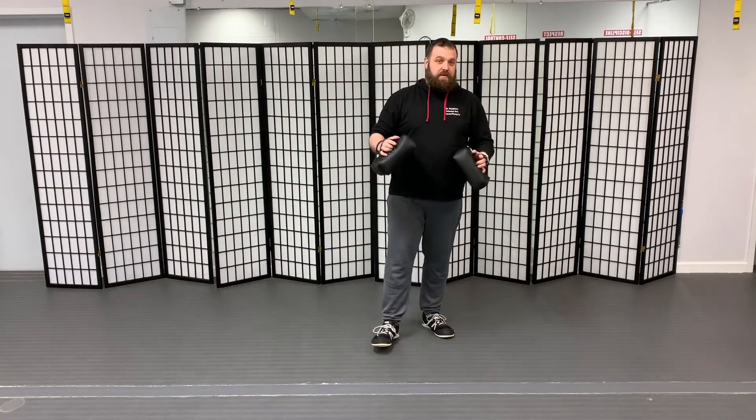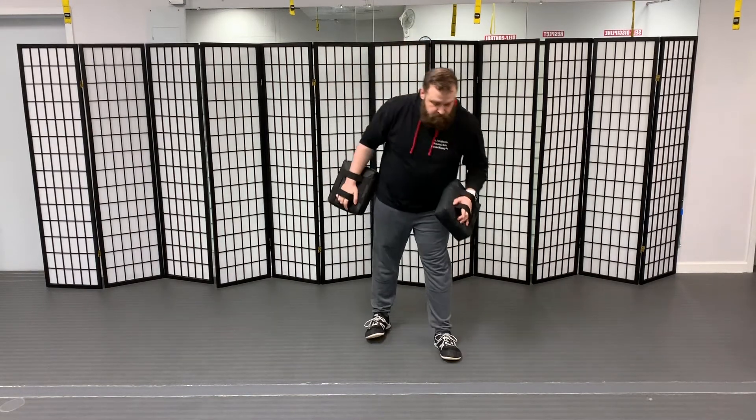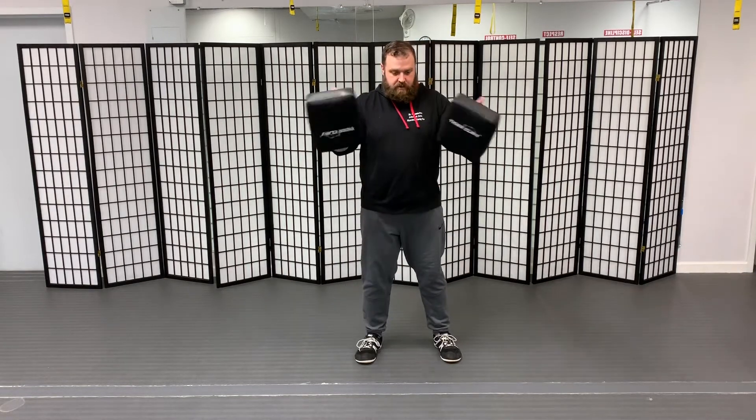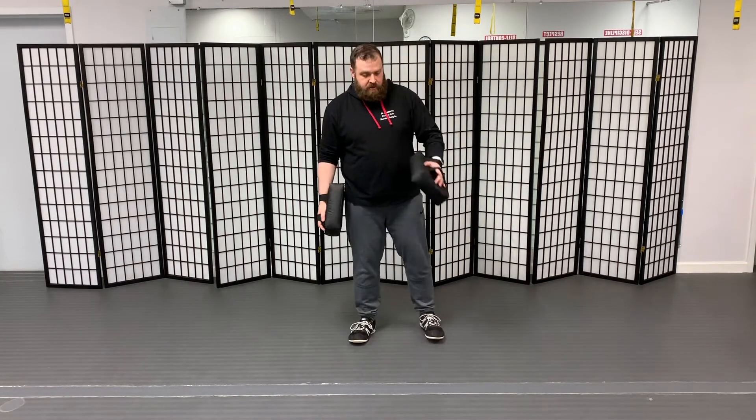If you have problems in your neck or in your shoulders, you really want to avoid having your hand in line with your shoulder. Now, depending on the height of your little, you may need to come down, or you may be able to stay up and work that way. But those are the details you want to focus on when you're doing the punching drill.